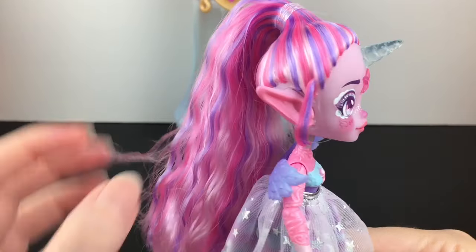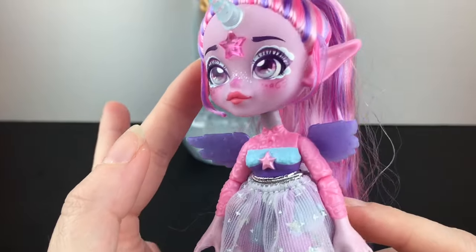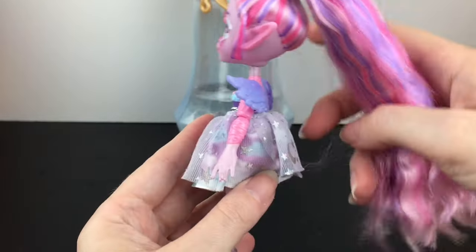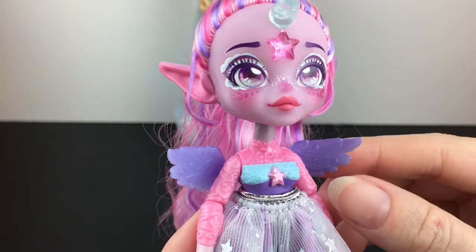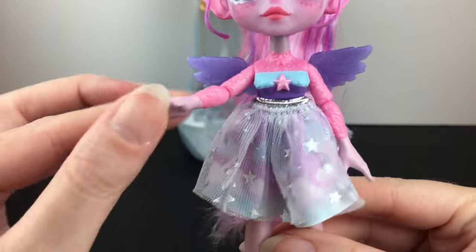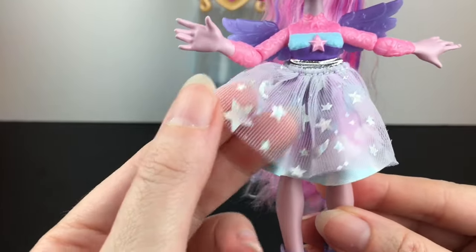Our pixling is named Unia. She is a unicorn pixling and her potion power is to make dreams come true. I love the different streaks in her hair. She has the little pixling ears, the magical gemstone just like the little mixlings, and her horn is also translucent. She's wearing a high ponytail and her hair has gorgeous wavy streaks — it's really, very soft. Look at the cool face design and detailing around her eyes; she has a cute little pink nose and little star freckles. Her wings are plastic and her shirt is part of the doll itself, with a little star design that matches the star on her forehead.